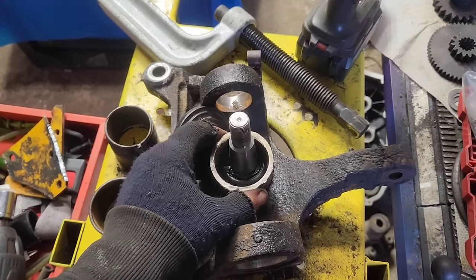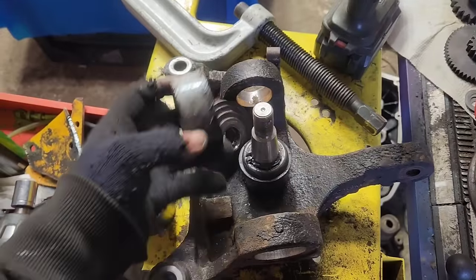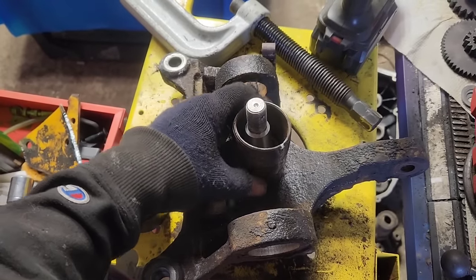And I take it and I get it on there. See, right now it's too loose. And I cut a chunk out of it, and I re-weld it, like so.